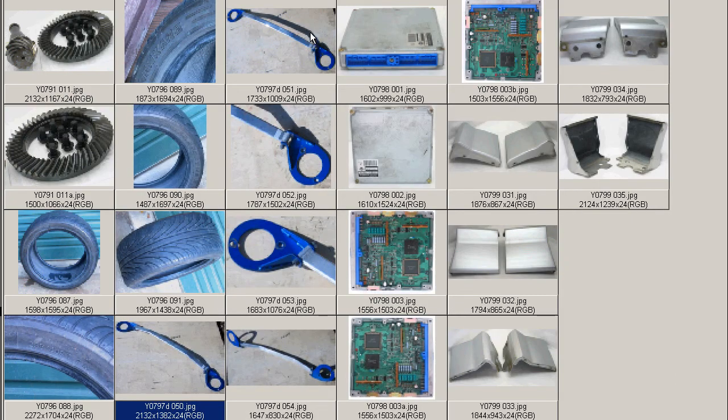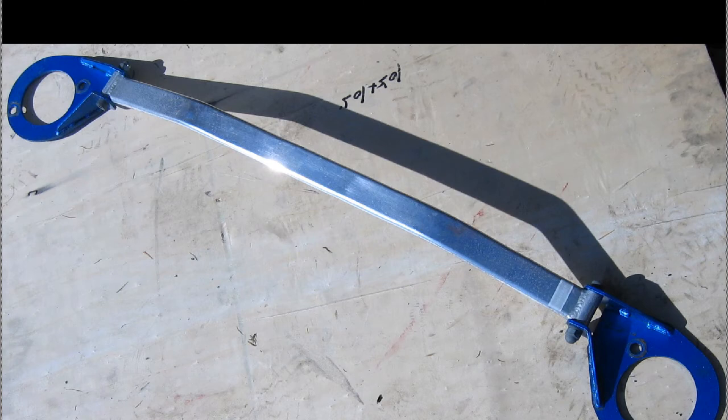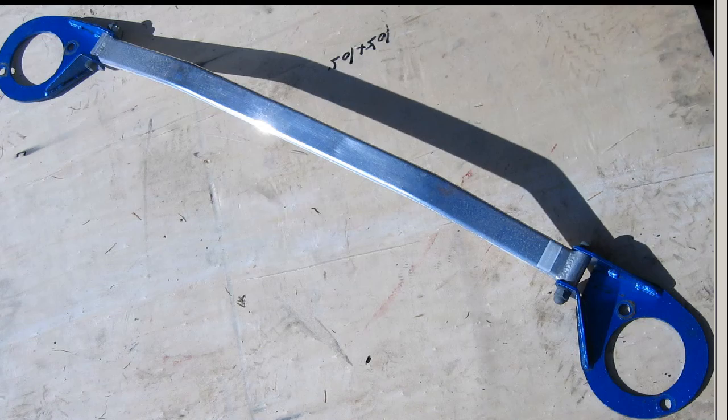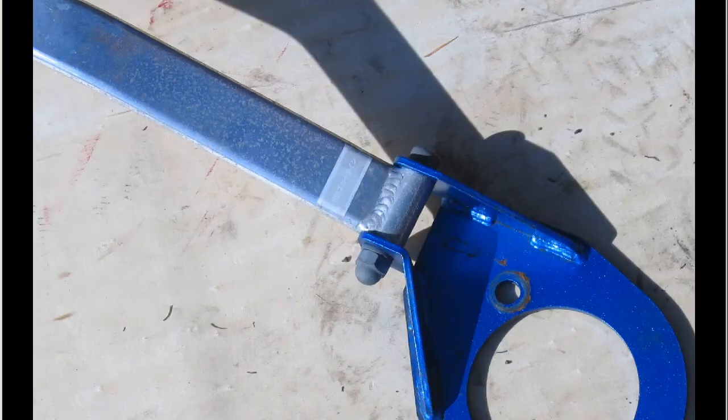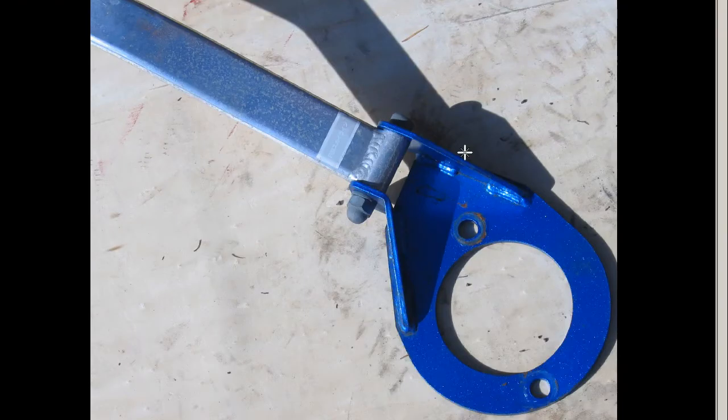We'll go to some closer photos — another shot lengthwise of the item itself. The mounts are all in good working order. First of all, the right side — nice and tidy, as you can see.